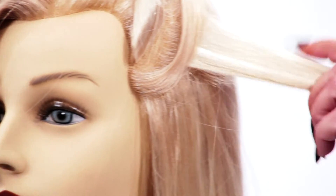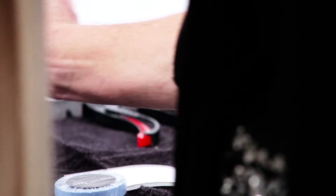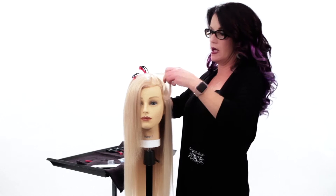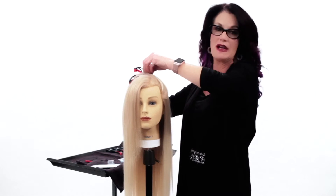If these extensions had been in the hair for like six to eight weeks, you would see a lot of hair on them and built-up conditioner and whatnot. So we're going to use the Invisitab remover and spray it on the bond and let it remain for one to five minutes.